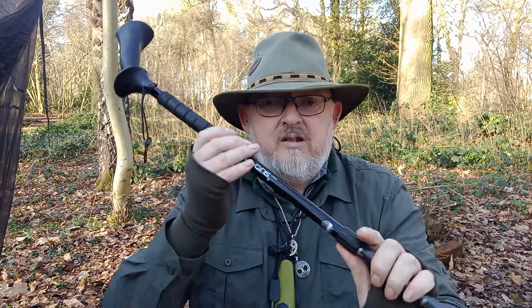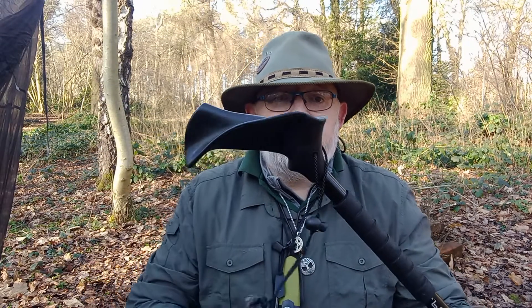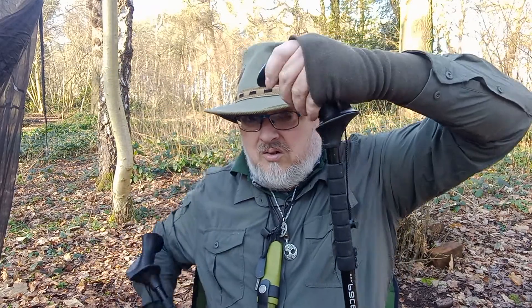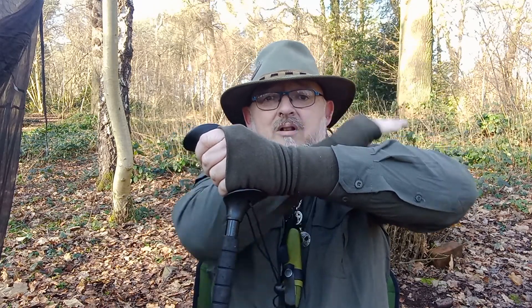What's special about these is the handles. There's a left and a right sided handle. When you put them on your hand, your forearm is going to be straight and then your arm goes up, which in turn straightens your back and your posture. For me, having spinal damage, I need all the help I can get, so I've had these for nine years now.